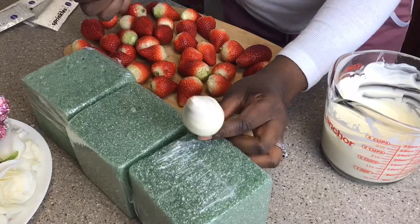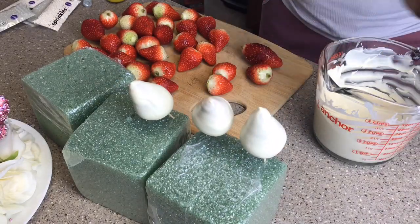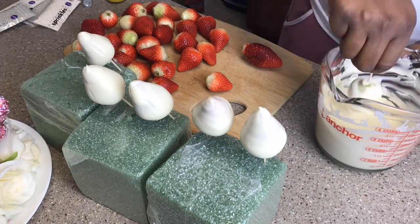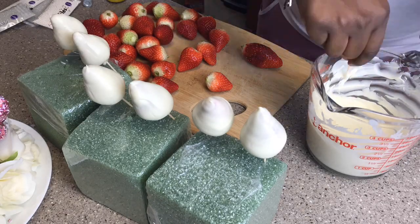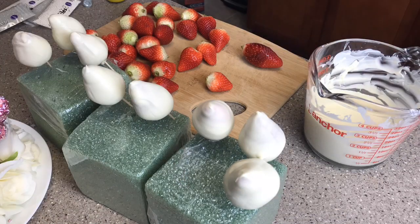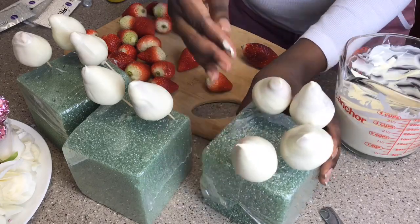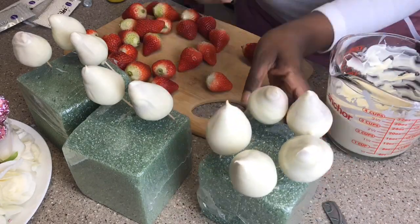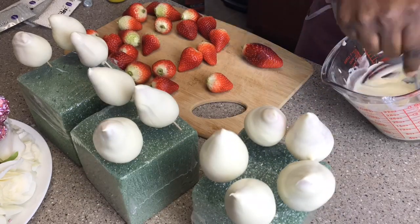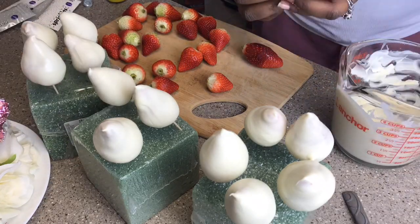Here I am dipping my strawberries in the chocolate. They're actually coming out way better than they usually do. I've tried this on several different occasions and I usually end up with jacked up strawberries. But today the strawberry gods were on my side and it's going really well. I typically dip them and lay them down on wax paper, but that makes one side flat. So I decided to stick them in foam with the two picks so they can dry really well all the way around and keep their same shape.